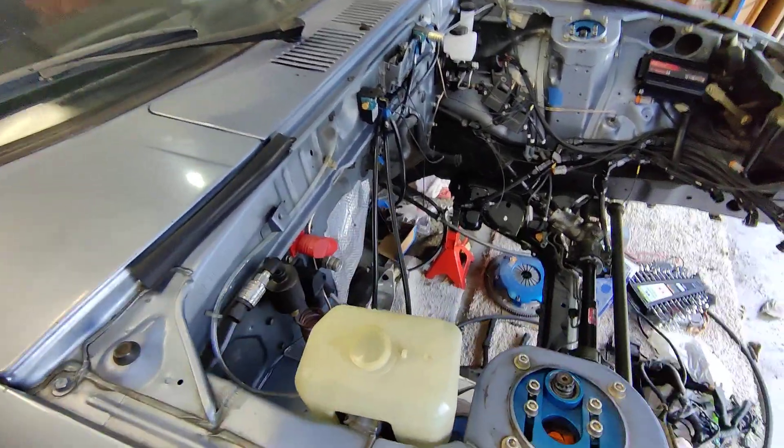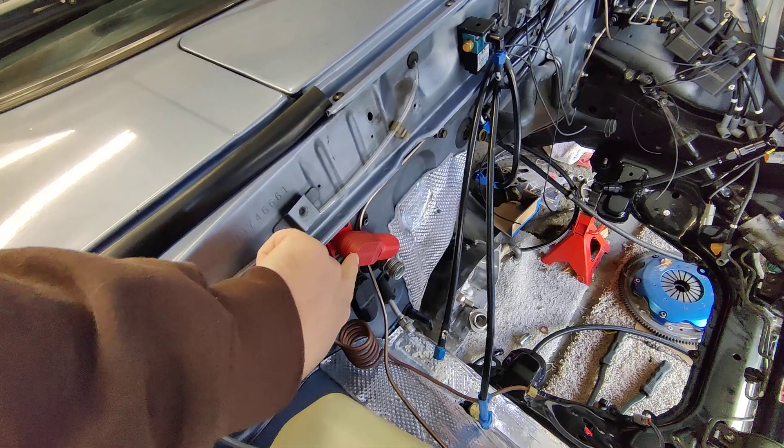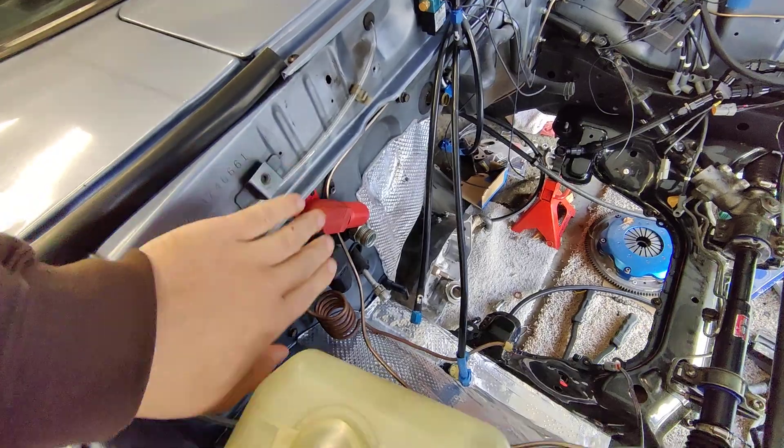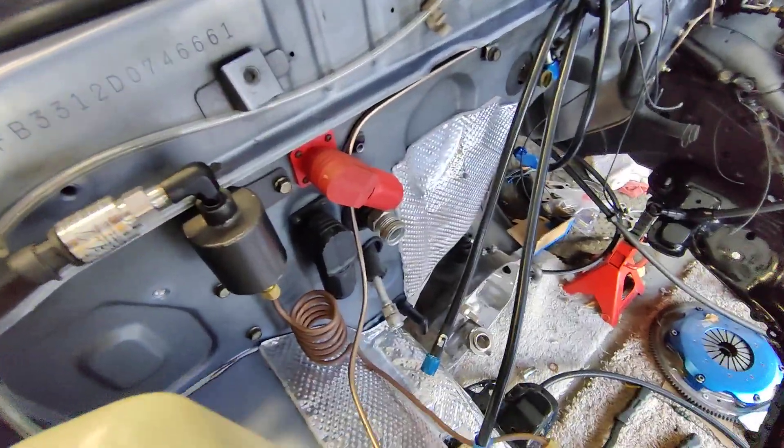You guys can see right here that I brought out these large, oversized — these are Sherlock, they're not Radlock. These are designed to be a much higher current capacity: 300 amp.